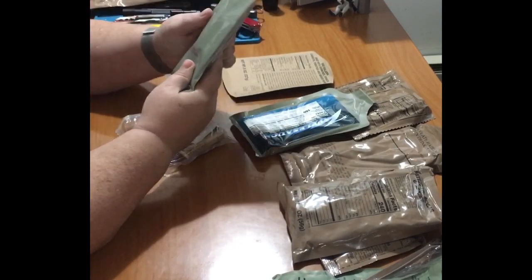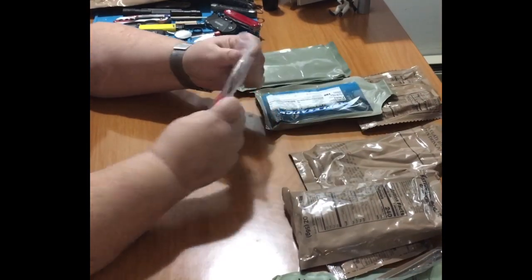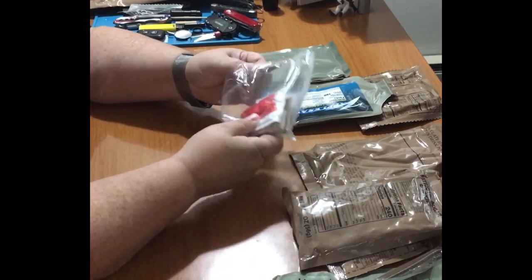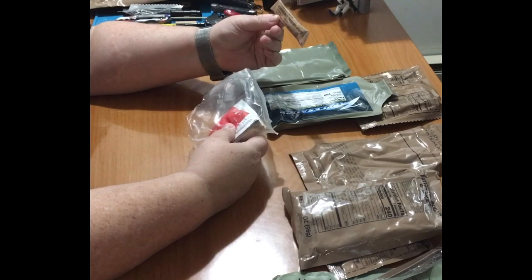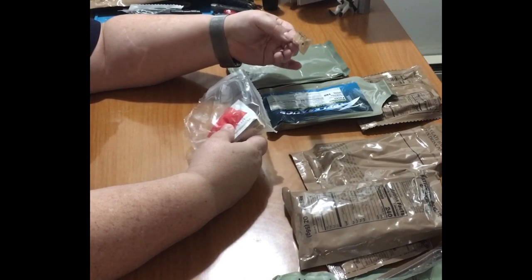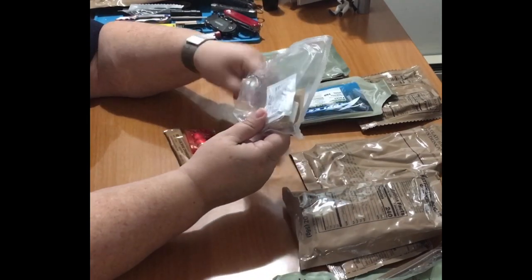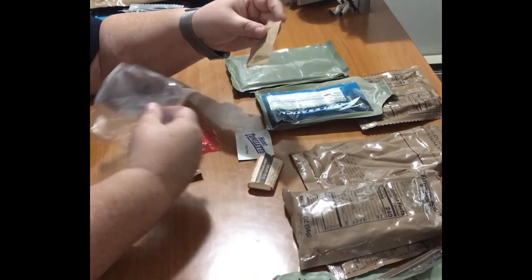And here's our main beef goulash. In the accessory packet we've got a beverage base cranberry grape — not a big fan of cranberry but I might try it, sugar-free, add to 20 fluid ounces of bottled water. And then we've got what I assume is cinnamon gum, a moist towelette, a little bit of TP, and some iodized salt.